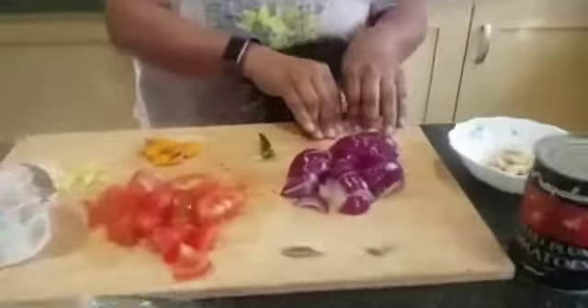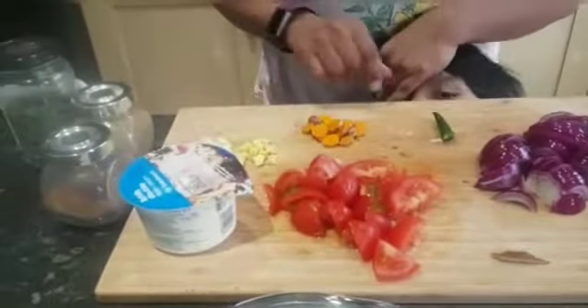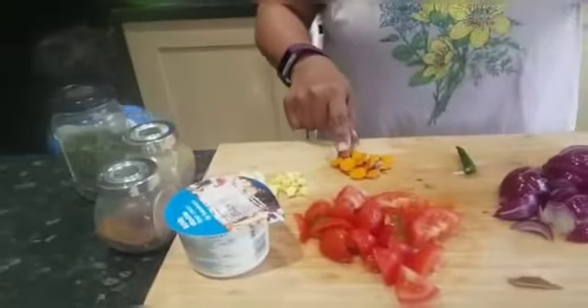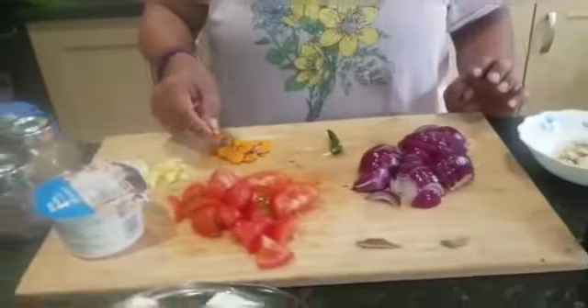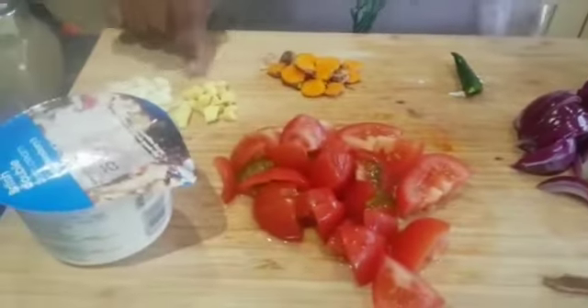I have 2 onions, medium size. I have 2 tomatoes, they are also medium size. Half a chili — we don't eat much chili. I have haldi; this is fresh haldi, but you can take normal haldi. This is ginger.